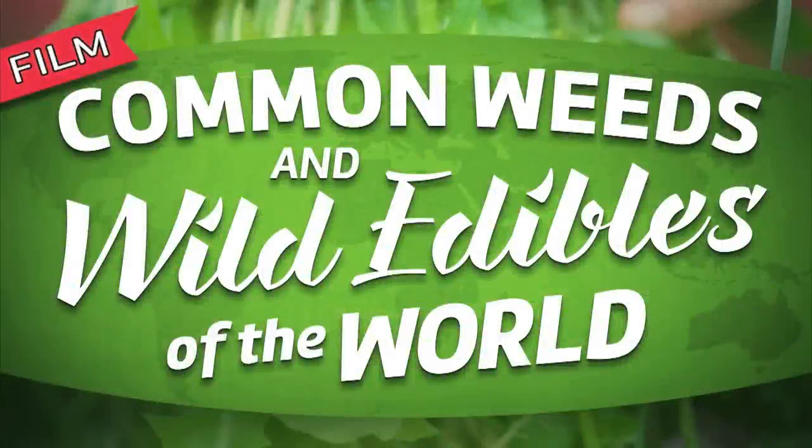So without further ado, let's dive in and pick some wild edible plants.